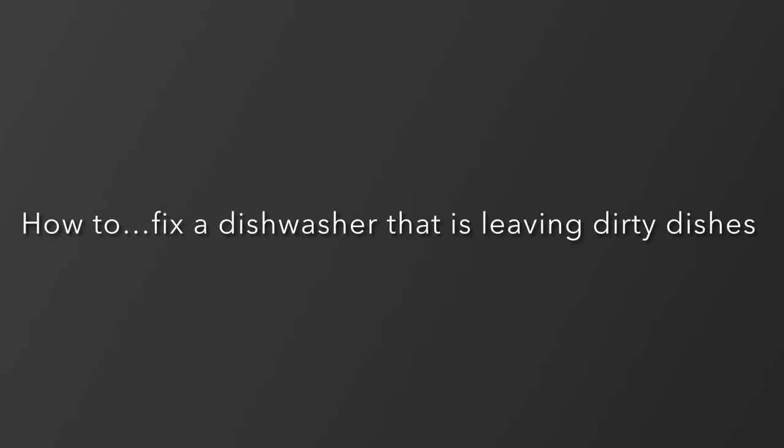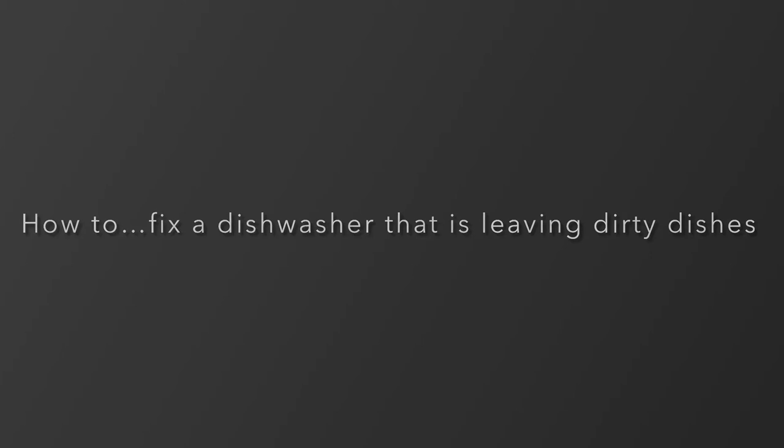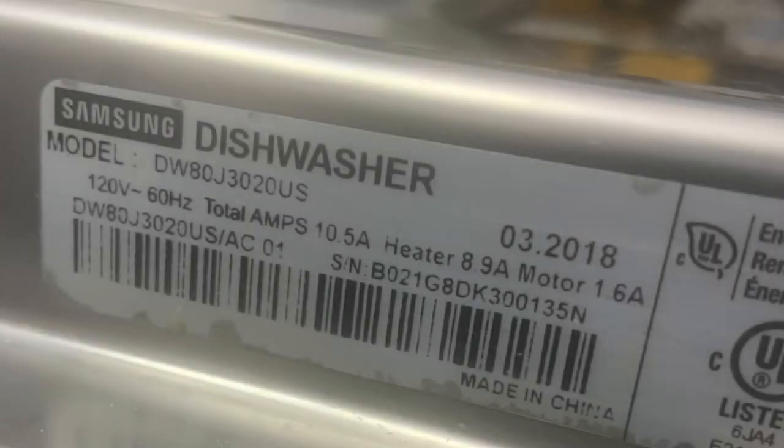Today we're going to fix a dishwasher that hasn't been cleaning too well. It's a pretty easy job and should actually be checked every one to two years, depending on your usage. This is a Samsung model.